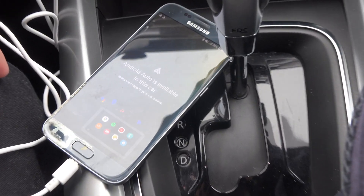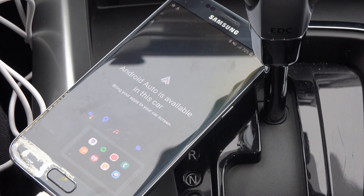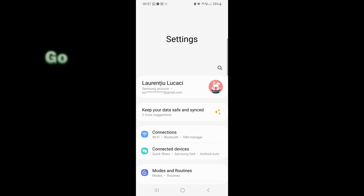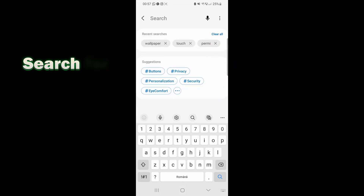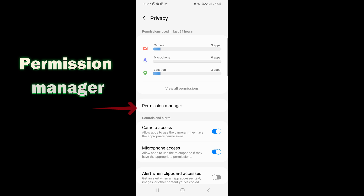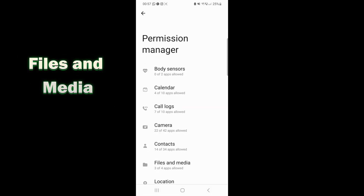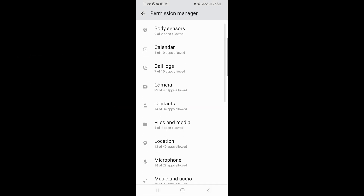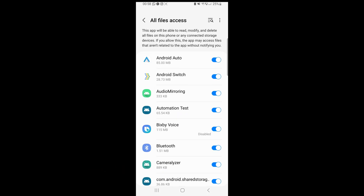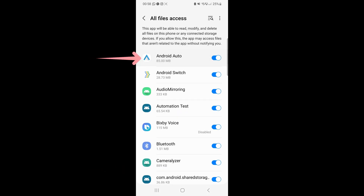If your phone has worked before and you accidentally pressed no in the prompt to not connect in the future, then go into your Settings, type in Permissions, Permission Manager, Files and Media, see more apps that can access files and make sure that Android Auto is checked.